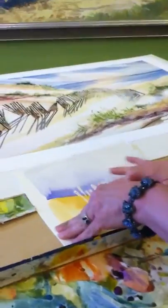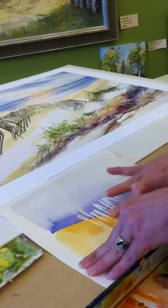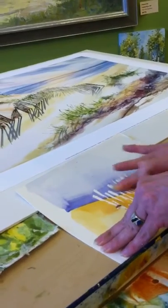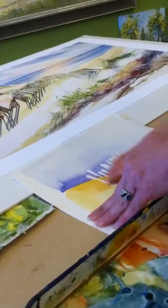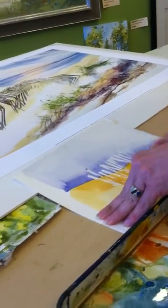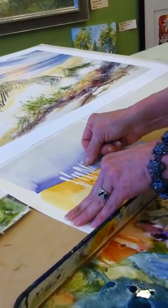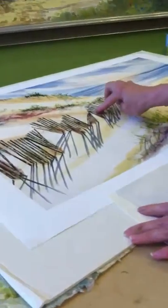Once this is dry, you can move over to your finished piece and start — almost like a rubber cement, the shielding erases right off and saves your white paper. And now I have this crisp white watercolor paper from the texture of my credit card to paint a nice craggy snow fence.